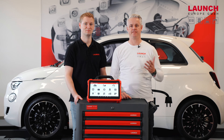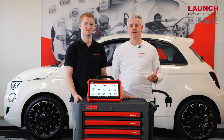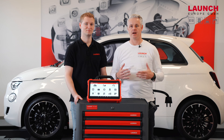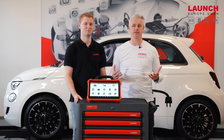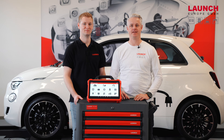You can buy the FCA security gateway card in our online shop or at your official Launch dealer. The license is valid for one year and is simple to use. After one year you will see that your license has expired and you can renew it by purchasing a new one. For further information regarding the FCA security gateway unlock, please check our website at launcheurope.eu.